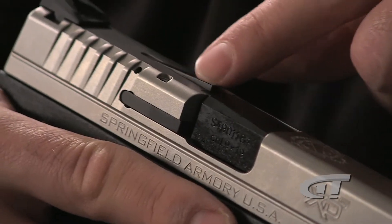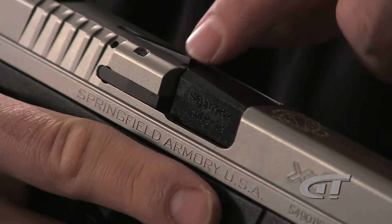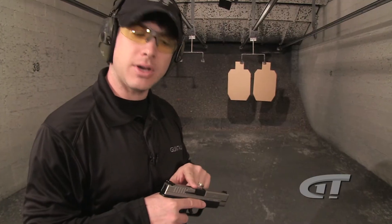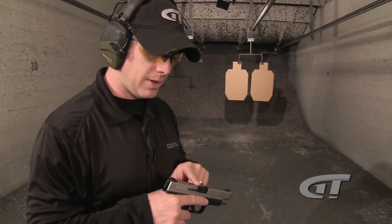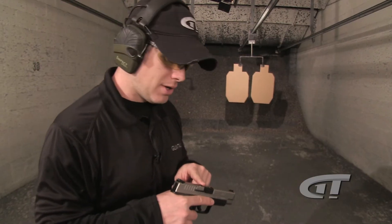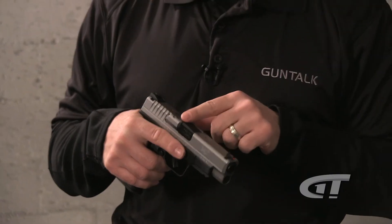If you notice, this loaded chamber indicator is sticking up. So you can actually see it visually, but you can also verify it without even looking, because it's sticking up. You can just feel it with your finger — not tactical, but tactile feel — and you know that it's loaded.